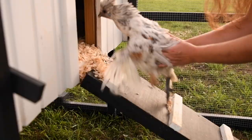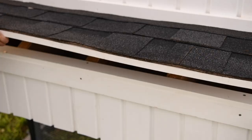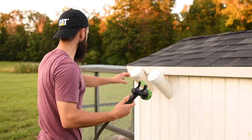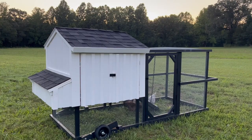Thanks everyone for watching the video — I hope you found it informative and enjoyable. Remember to hit the subscribe button and the notification bell so you can see additional content from us. If you haven't seen our previous video from last week make sure you check that out — it was a comprehensive tour of the chicken coop. I do plan to post an update video on how this coop is working out and any changes we've made. This is Bluebird Homestead, my name is Ryan. Hope you all have a wonderful day, bye y'all.